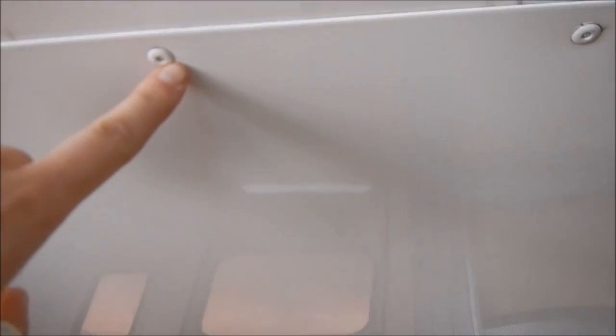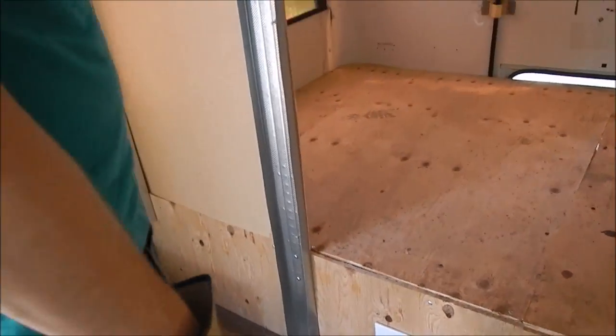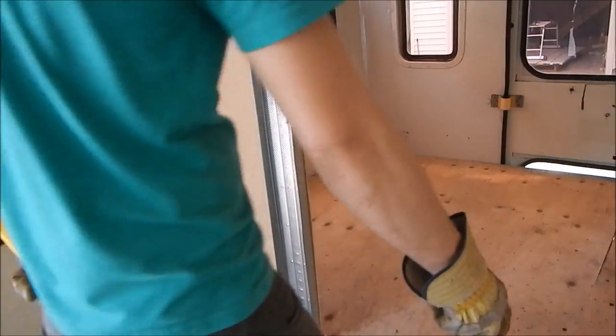Is this a rivet? These are rivets. You can't take them out? It's kind of a permanent solution. Look at this — all rivets. Which could have been just screwed. Screwed, yeah. Especially this.